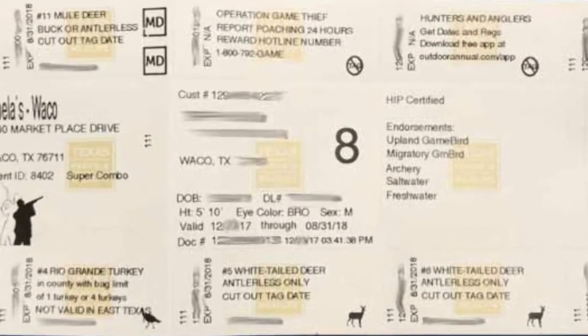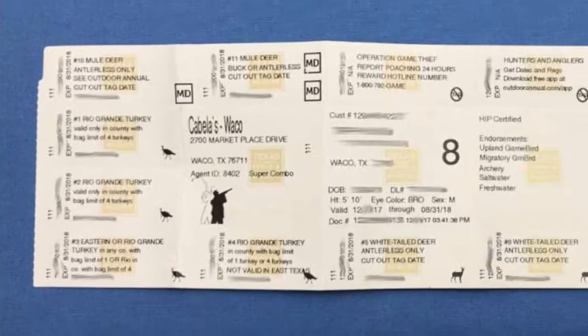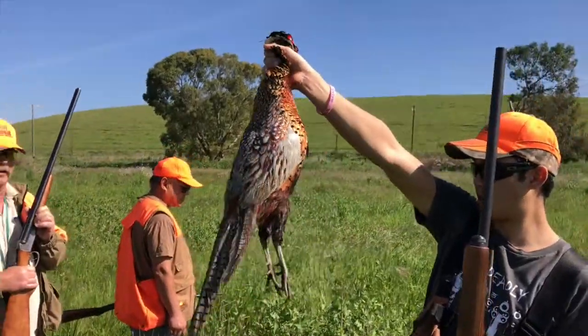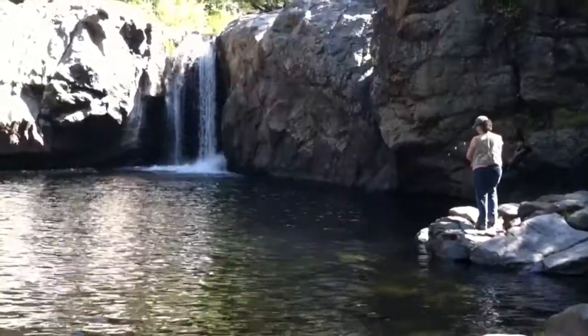Yeah, all your tags are on there — for deer, for mule deer, for whitetail, for turkeys, all that. It's all on there. And you know what, it's about half the price of California. You add your fishing tags and it's all on there. And shooting gal, she ended up getting herself fishing too. What a treat! So you know what we're going to be doing folks after the holidays — fishing and hunting!